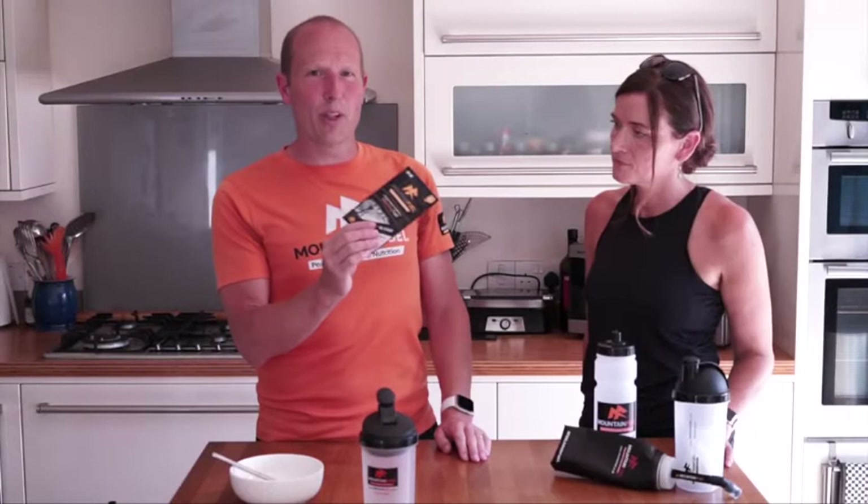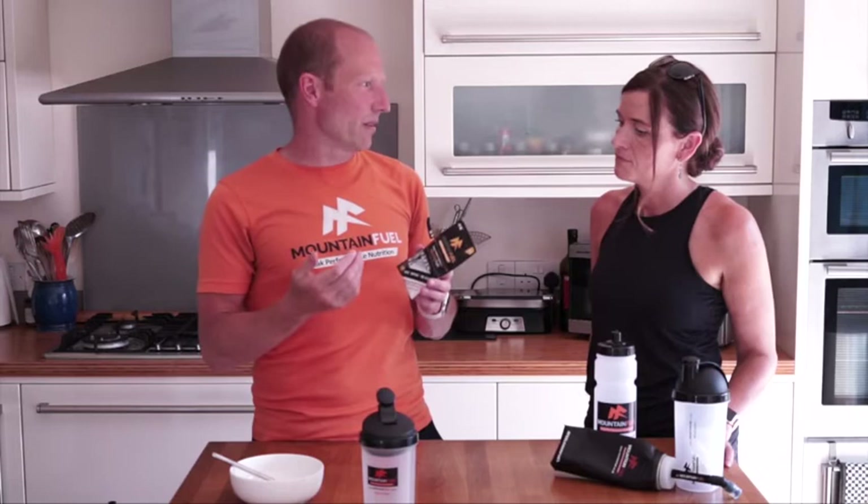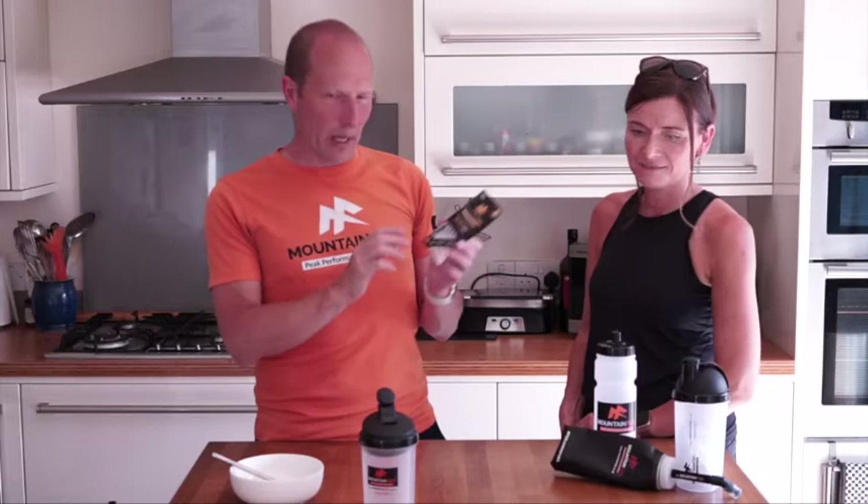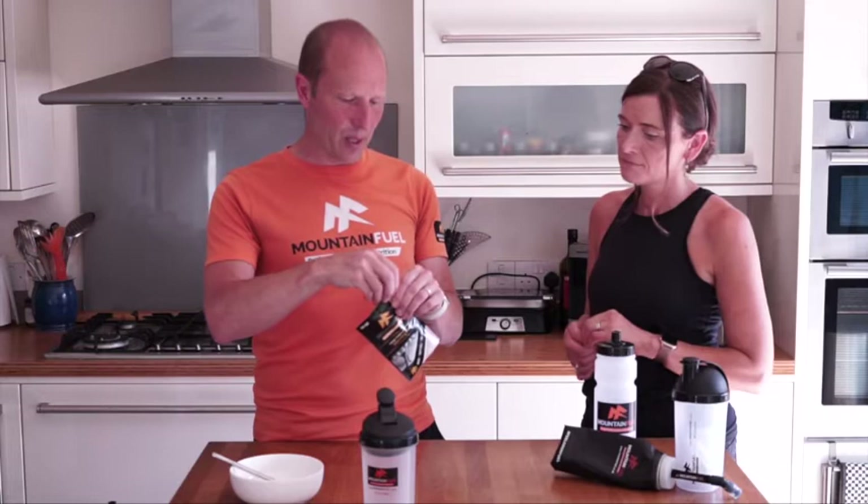We're now going to talk about Morning Fuel. We call it Morning Fuel but essentially this is a pre-event fuel, so you could have it any time - you can also have it during an event. Within this product it's gluten-free oats, ground gluten-free oats, which makes it even easier on the stomach. There's a carbohydrate mix and also a protein mix.